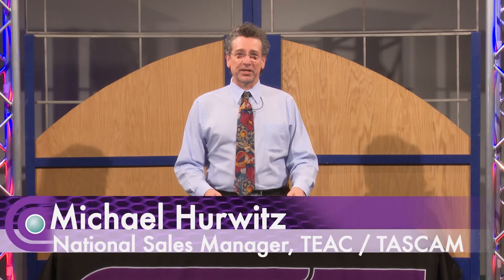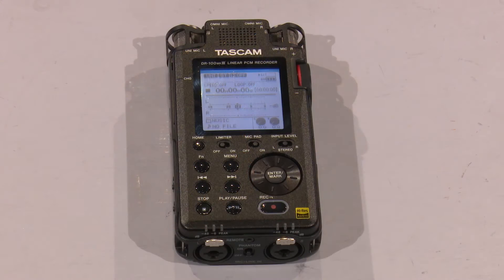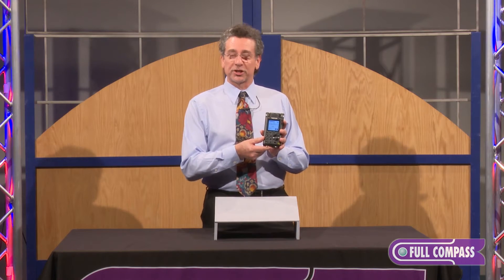Hi, I'm Michael Hurwitz from TASCAM, and I'm here today at Full Compass to introduce you to our latest member of the portable recorder family, the new DR100 Mark III. Here it is. This is the newest flagship model addition to our lineup, and this is a great new product that I want to share with you.